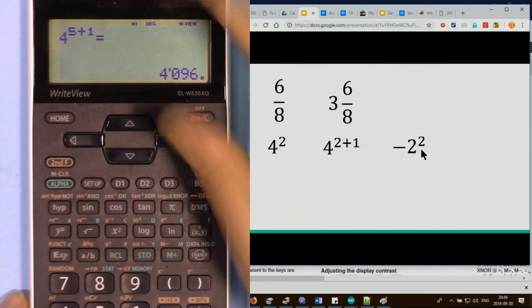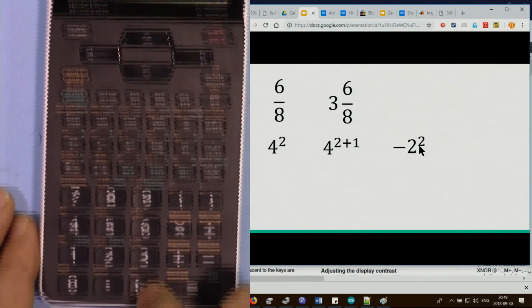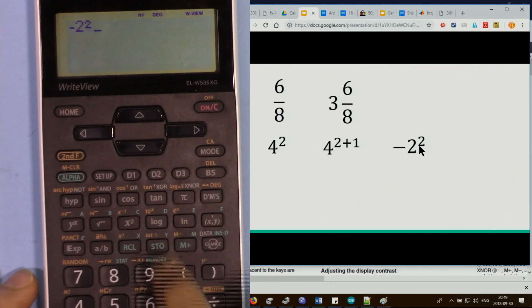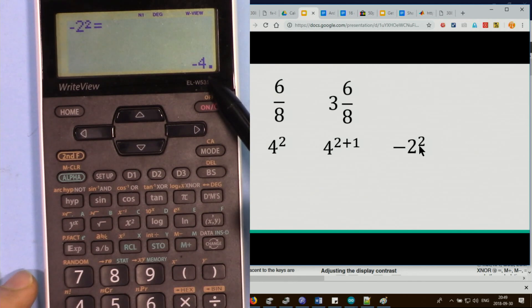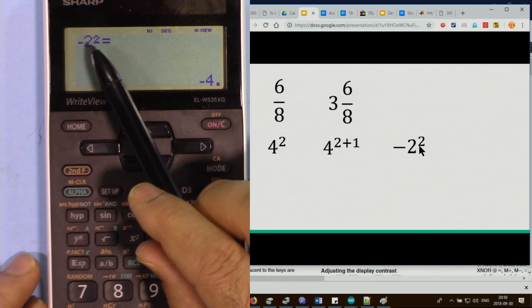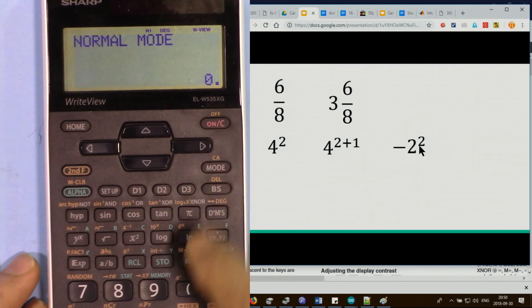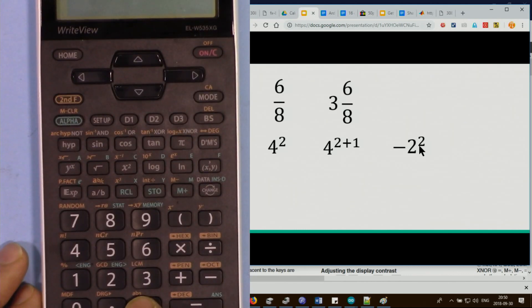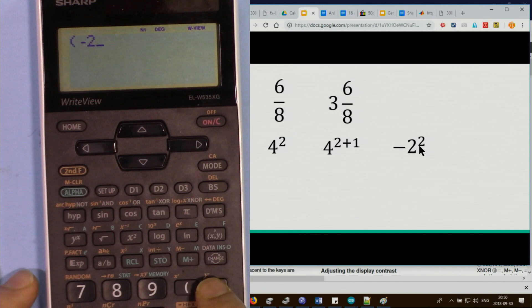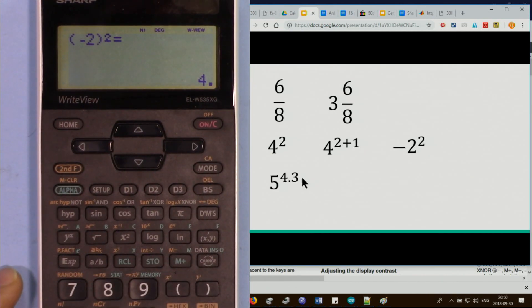For negative 2 squared, pressing minus 2 then squared gives an incorrect answer because the calculator computes 2 squared and then multiplies by negative 1. To get the correct answer of 4, open a parenthesis, enter the small minus sign and 2, close the parenthesis, then press squared.